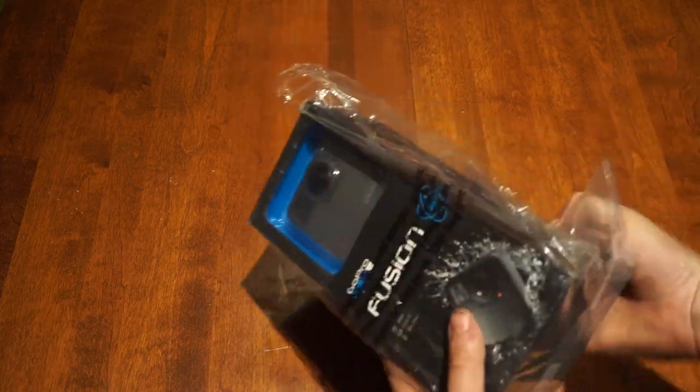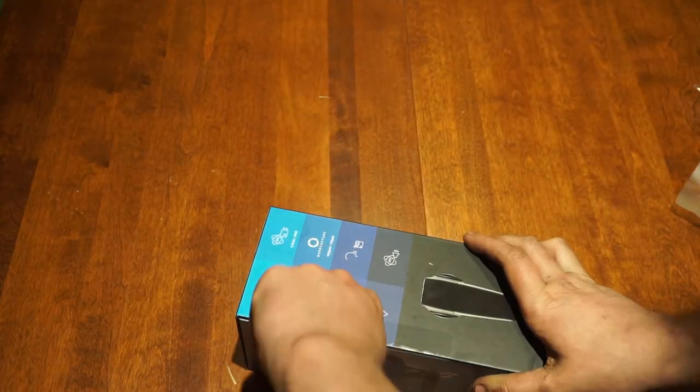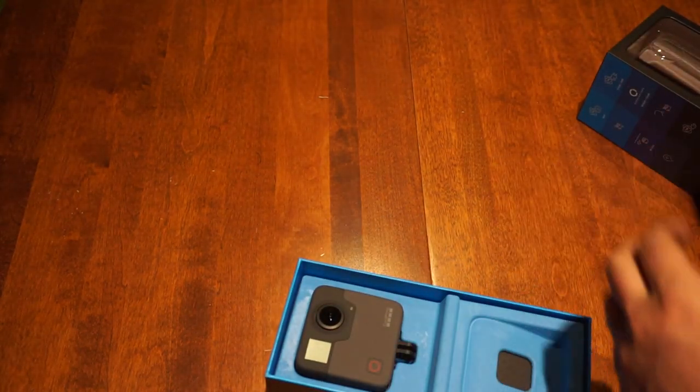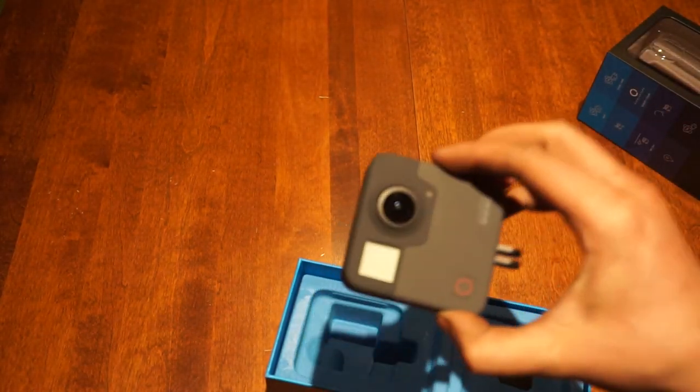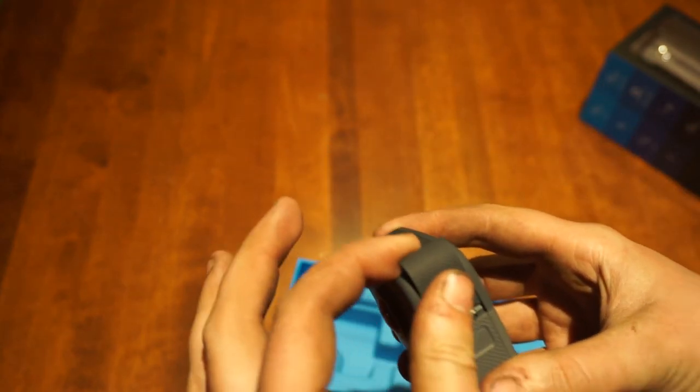Hi, I'm Neil with TripTheRoad and today I will be reviewing my new GoPro Fusion. You're probably watching this video because you read the 2 and 3 star reviews for this camera on Amazon and you want to see how the camera performs before you drop $600 or $700 on one.